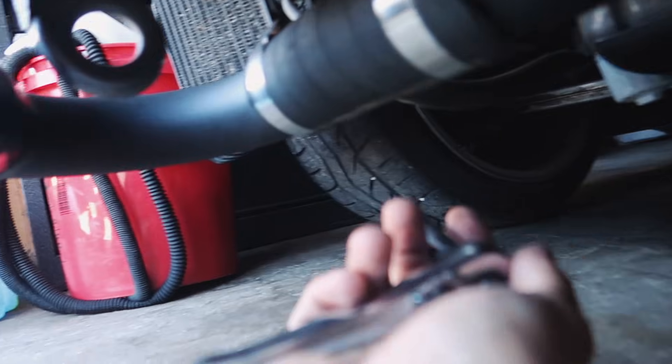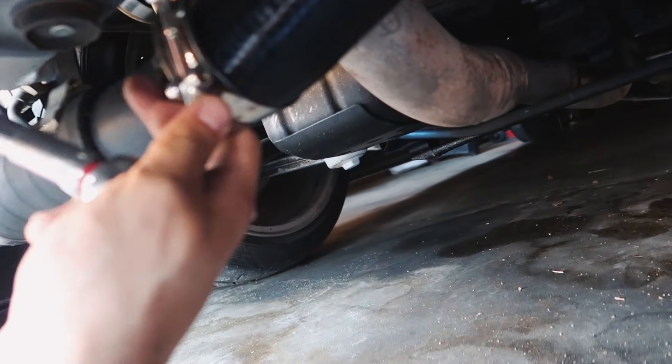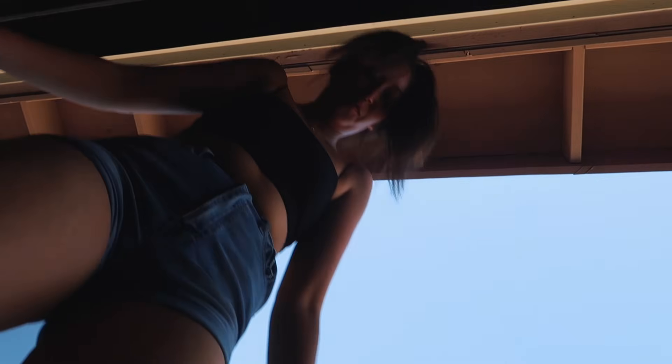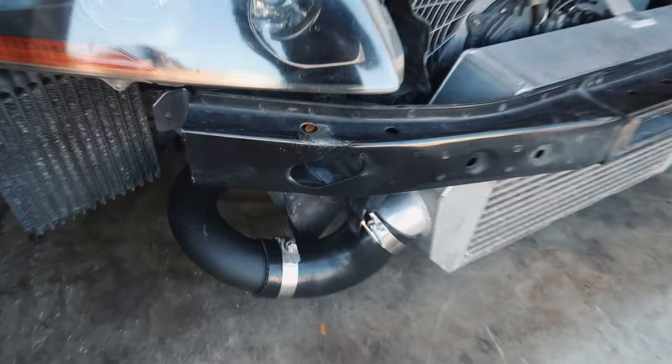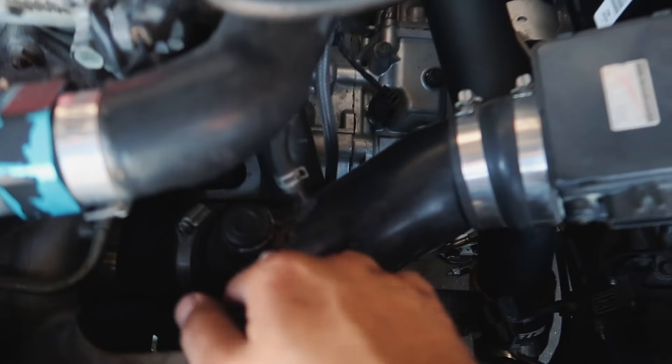Got the lower intercooler pipe on — just have to tie in these clamps. Once we get this done we'll be able to take the EVO out so that Marissa can start on her rotors. The EVO is done — got the piping in. Plugged this up; I don't know if it's going to work but let's find out.